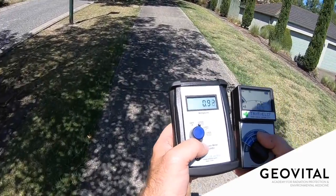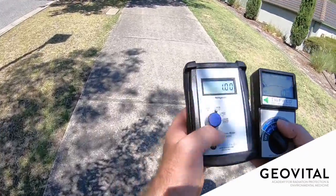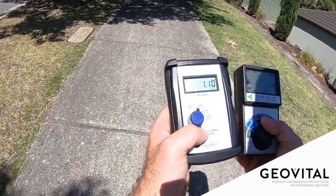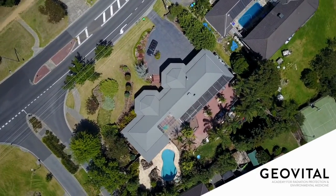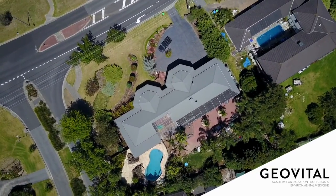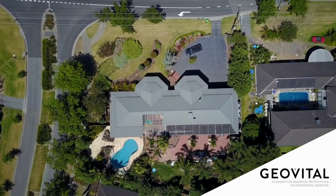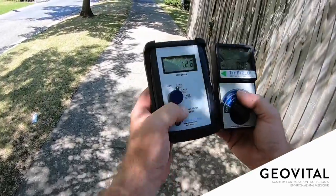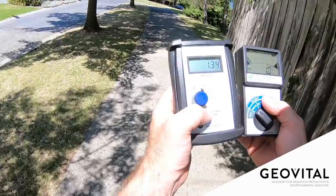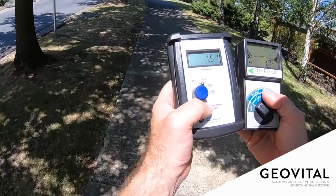0.9, 0.9 — agreeing very nicely with each other here. Nothing in terms of these properties, nothing to write home about. Back towards the first property — 0.2, 0.3, and a similar reading on the TF-II, a little smidge higher.